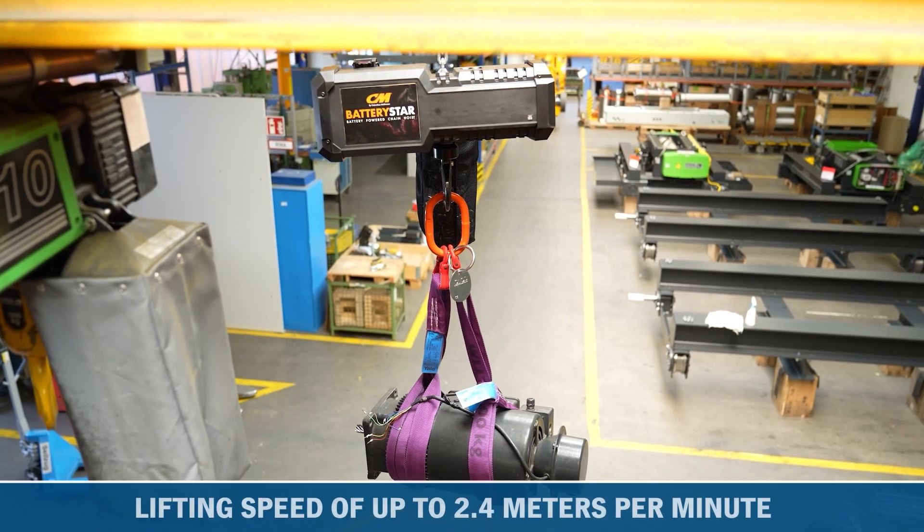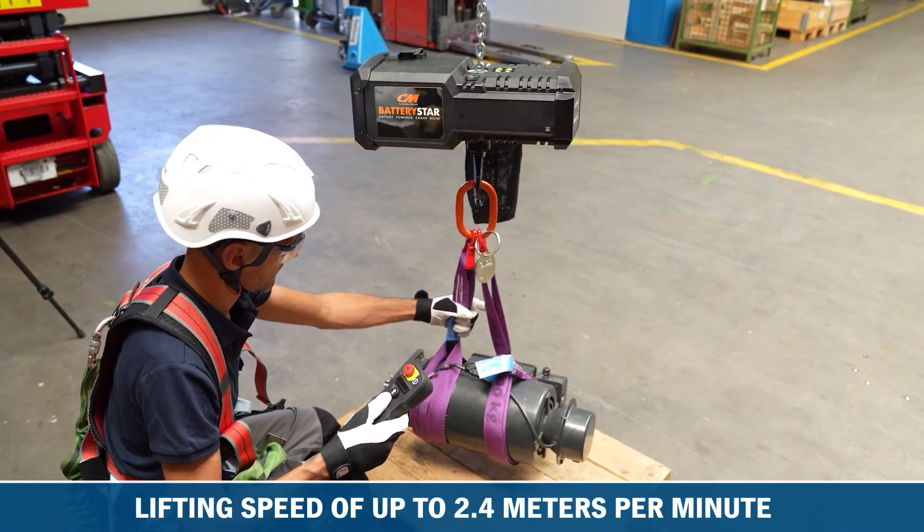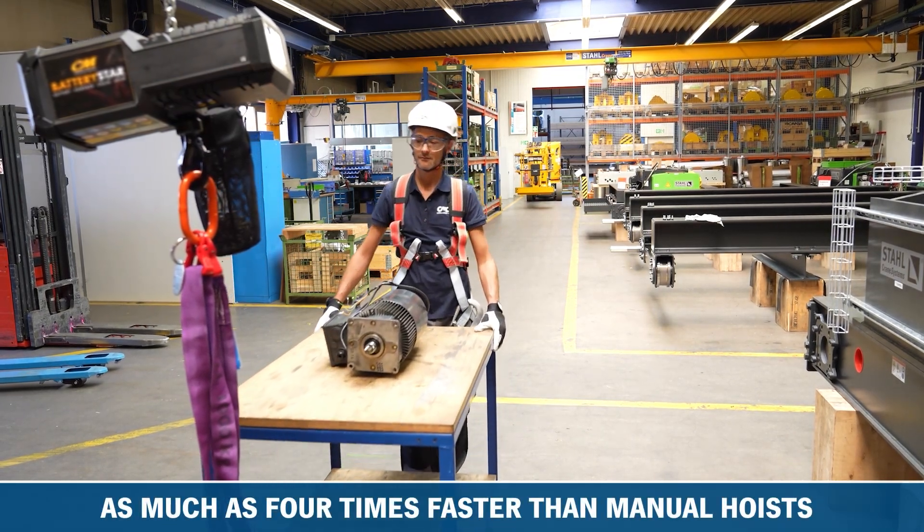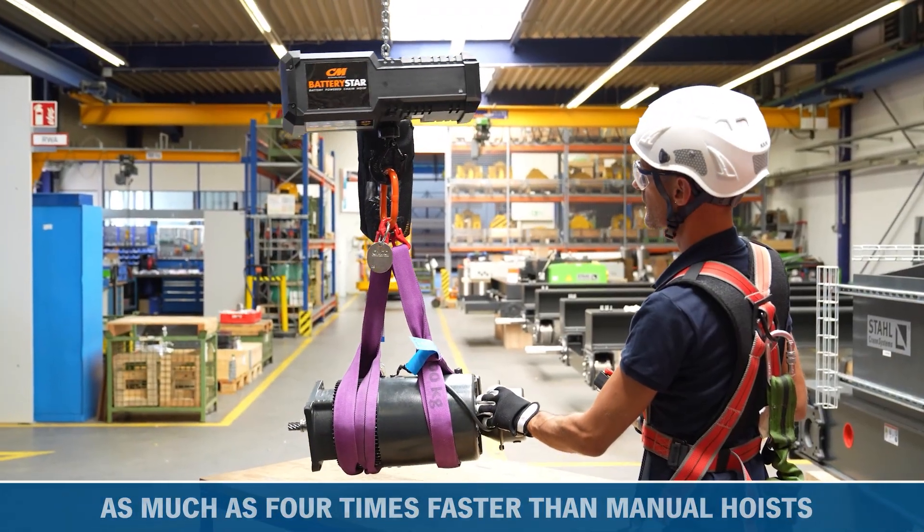With a lifting speed of up to 2.4m per minute, the Battery Star can increase operator efficiency as much as 4 times compared to using a manual hoist.